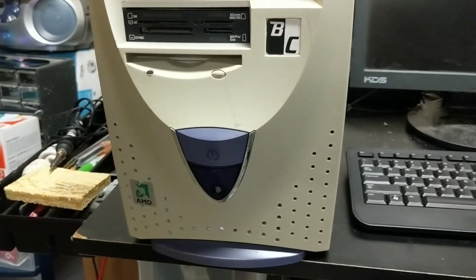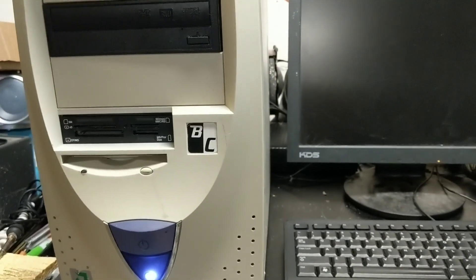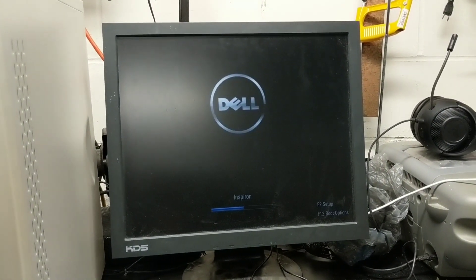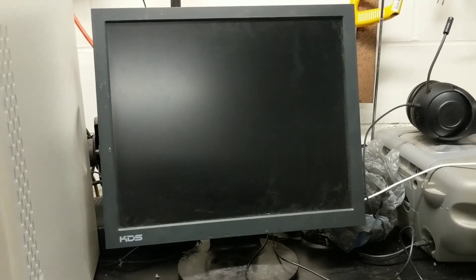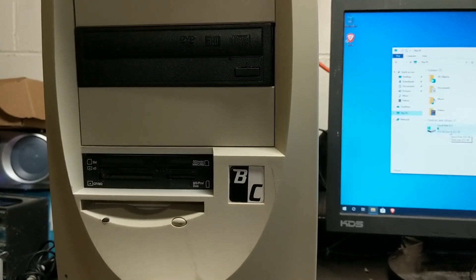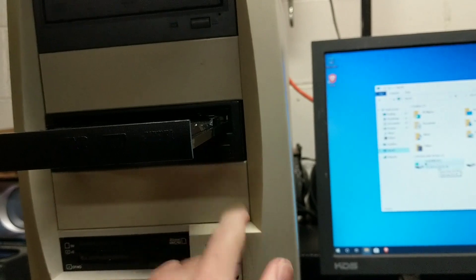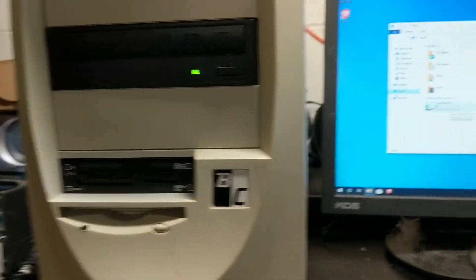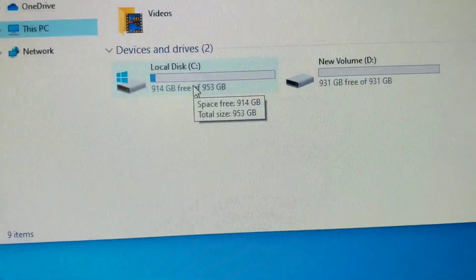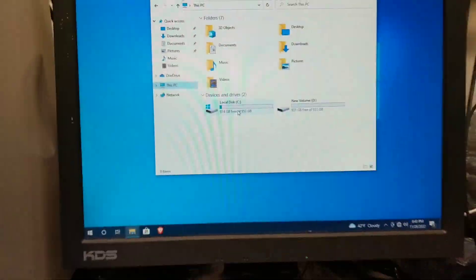Everything is plugged in now. For the moment of truth — will it turn on? I'm getting some lights, so that's a pretty good sign. And there it is, ladies and gentlemen! Just to show you that the drives are in working order — here's the disk drive, here's my SSD where the operating system is installed, and here's the HDD. They're all showing up just fine, everything seems to be in order.